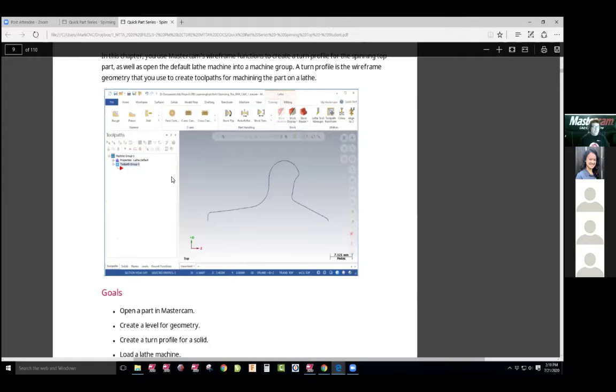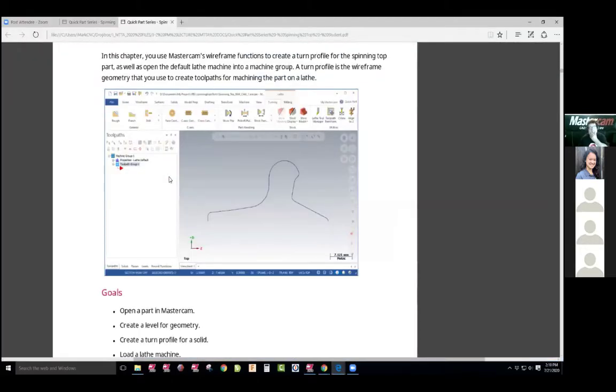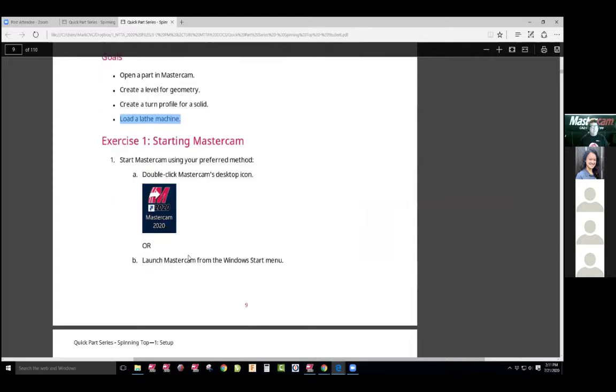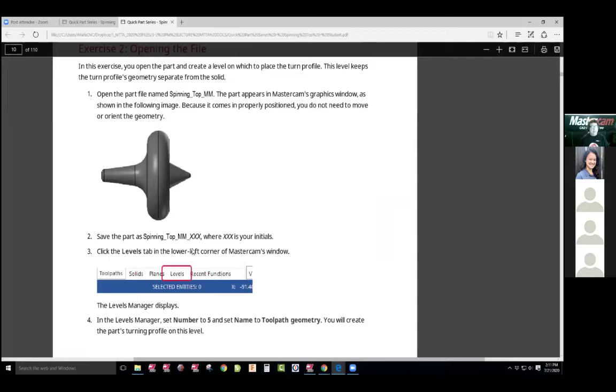This is what we're gonna work with. The part that you see on the screen is what we're working with. I understand what they're doing here. You can machine the solid, but they're making us machine wireframe here, which is okay. In this first section, we're gonna create a turn profile based off the solid and load the lathe machine. Really simple steps. We're not drawing a lot. It's already configured in the set. This is all millimeters.